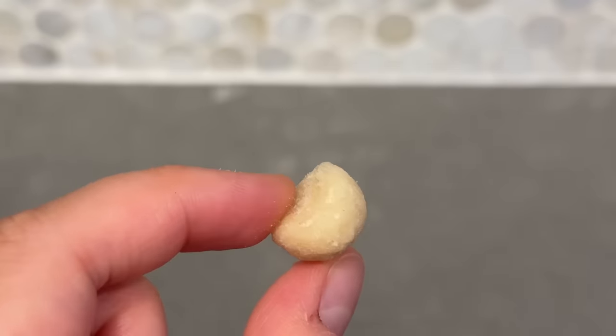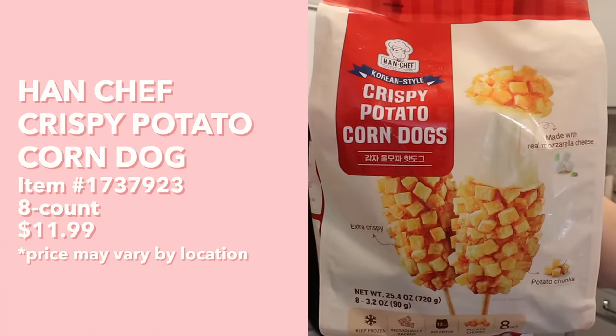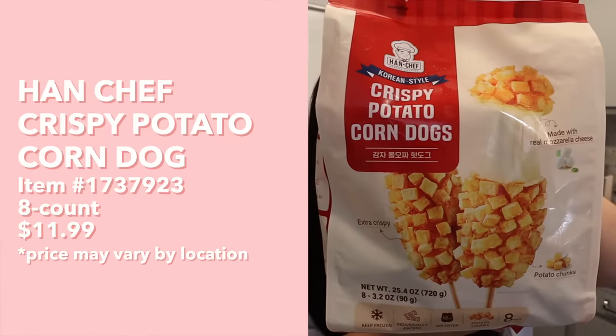The flavor of the macadamia nut pairs really well with the honey butter - it's really good. My number one favorite is definitely the cashews. I'd tie almonds and macadamia nuts at second, and then walnuts are third.